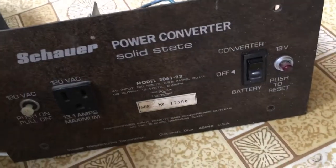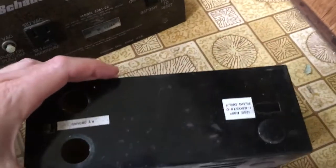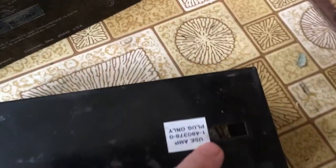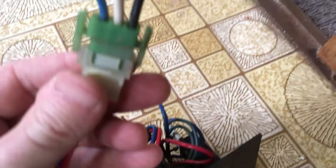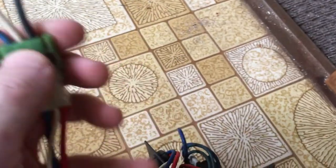The old one has basically three ports on the back: you have your shore power, you have your outlets power, and then you have your converter power, which is your 12-volt appliances — and it's a special plug. This one has three wires coming out of it and I had to snip it to get it to work with the new one.